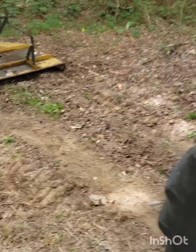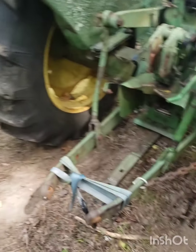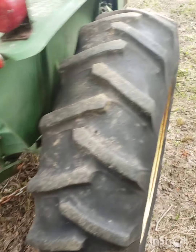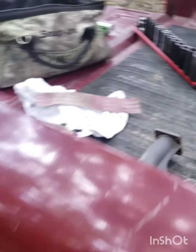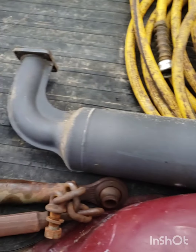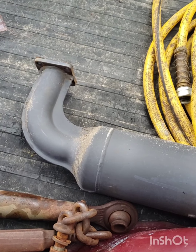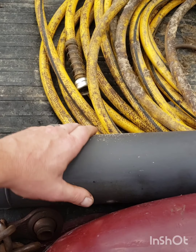I came out here to do a little bit. I got this poor old bush hog off. Everything's greased up. I'm gonna take this poor little muffler with me to the house and do some Mexican modifications to it, if you know what I mean.